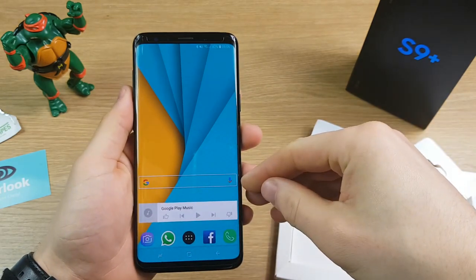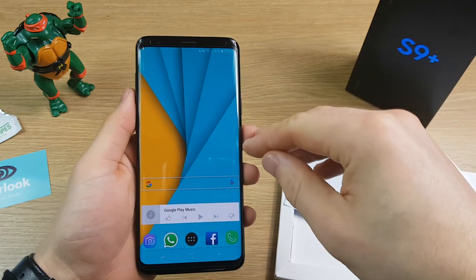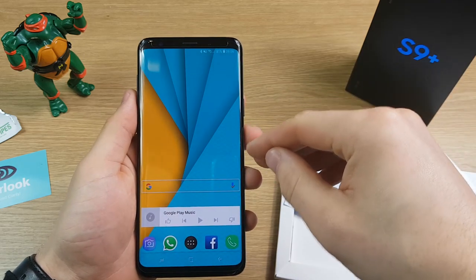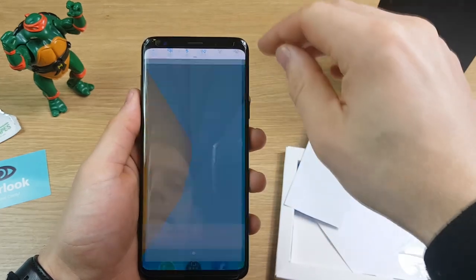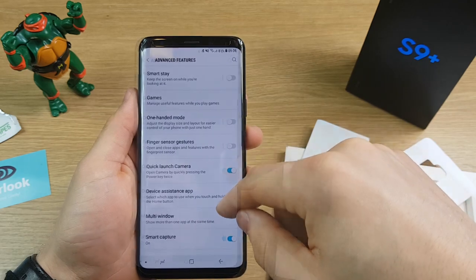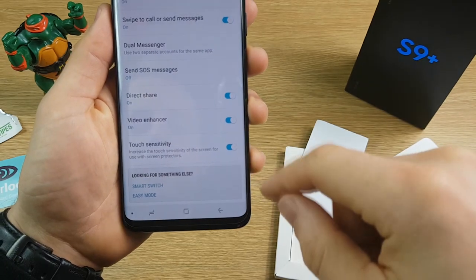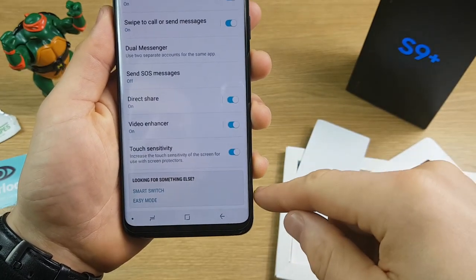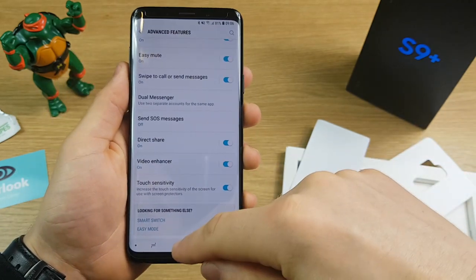If you find it's not quite as responsive as before you put the screen protector on — I don't think that'll be an issue with this Clearlook protector — but you can easily change a setting: drag down from the top, hit the cog, go to Advanced Features, scroll down to the bottom to Touch Sensitivity, and there's an option to make it more sensitive when using a screen protector. Make sure that's turned on because it's off by default.